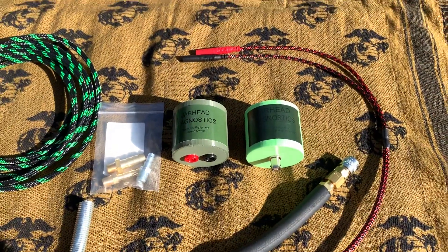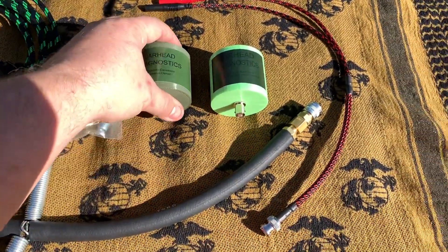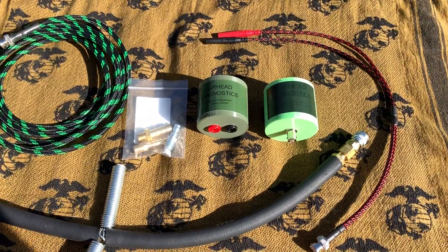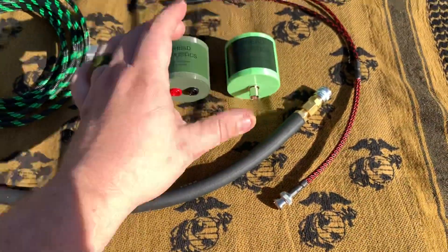As you can see, we also have two different colors right here. The standard is going to be the OD green, but if you want any custom color, feel free to let us know and we can accommodate you. This one right here is just a neon green — we've got a special going on those right now.